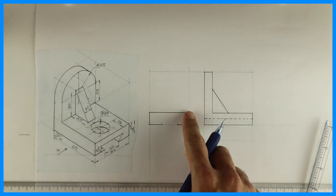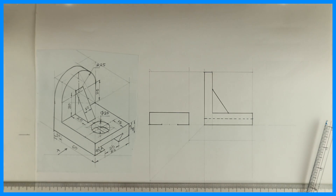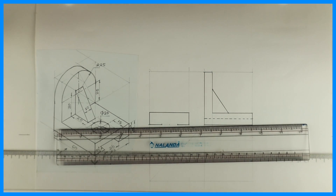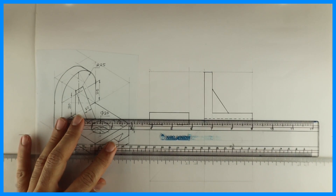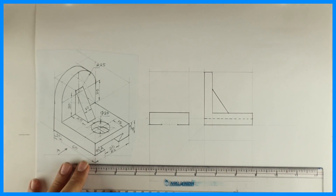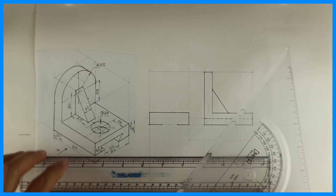After that, this is the dovetail slot, so we can draw at 45 degrees. We can take the height from here and draw it at 45 degrees.